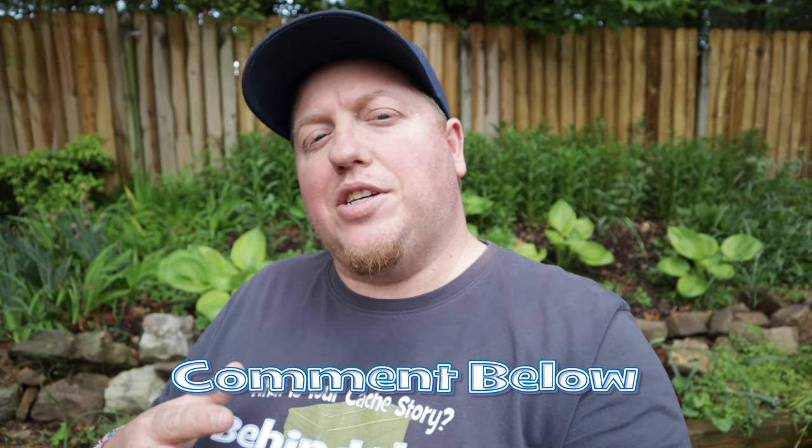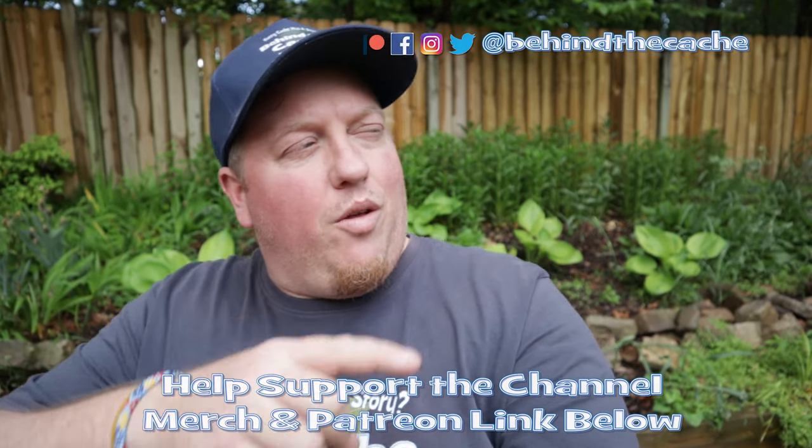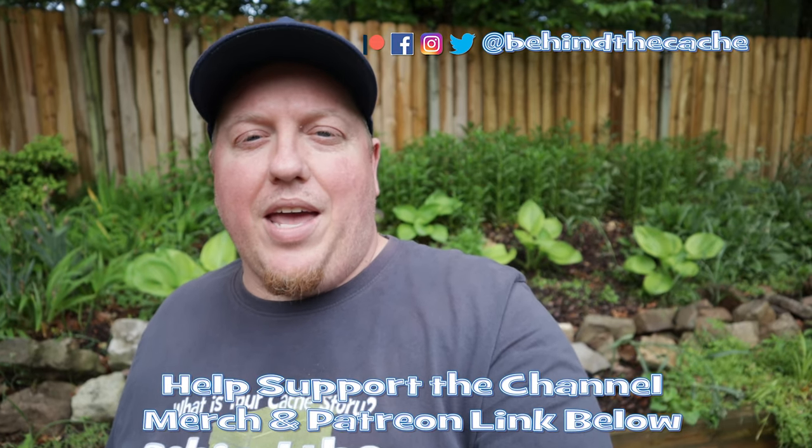That was just so much fun getting to meet up with Dan and talk to him about that cache. Absolutely love it — love how it's very simple but very creative and a lot of fun to find. Thank you for joining me today. Let me know in the comments: have you ever found a cache like that, the pinball-style cache? If you have, let me know — I'd love to hear about it. Don't go anywhere, check out another one of these videos right over here and find out the story behind the cache.